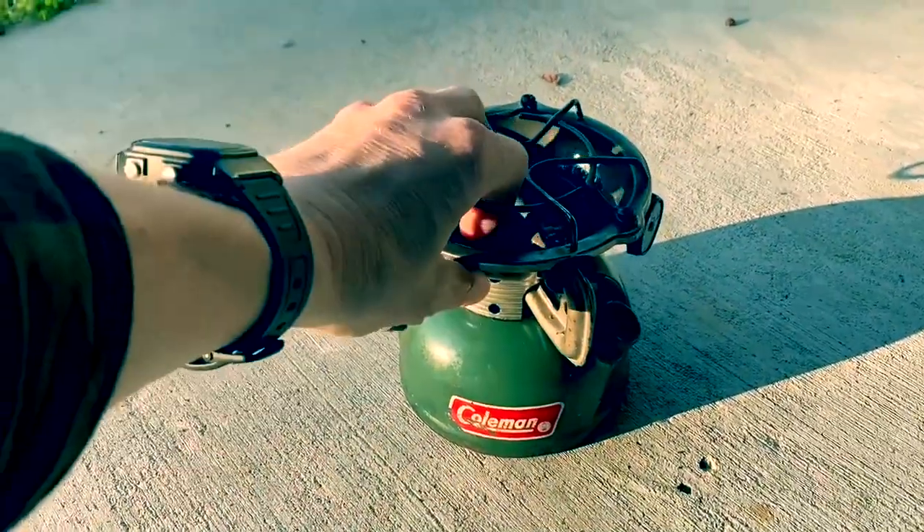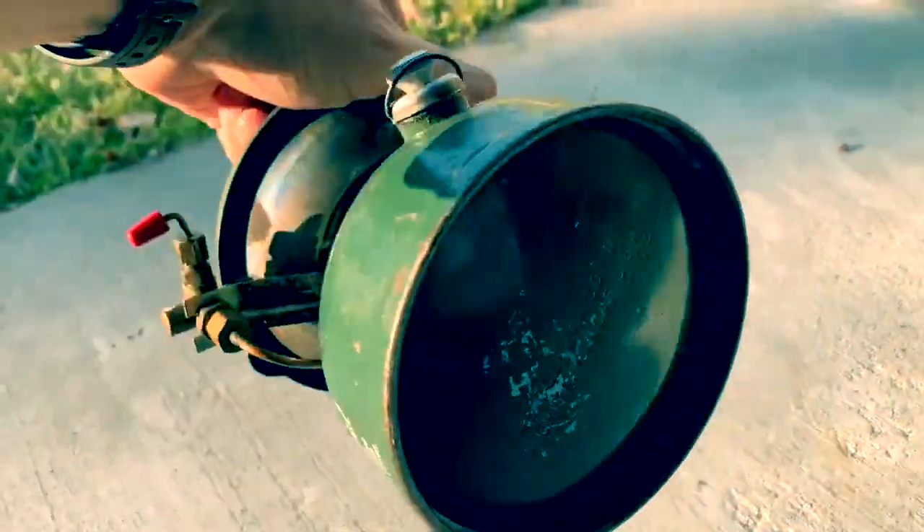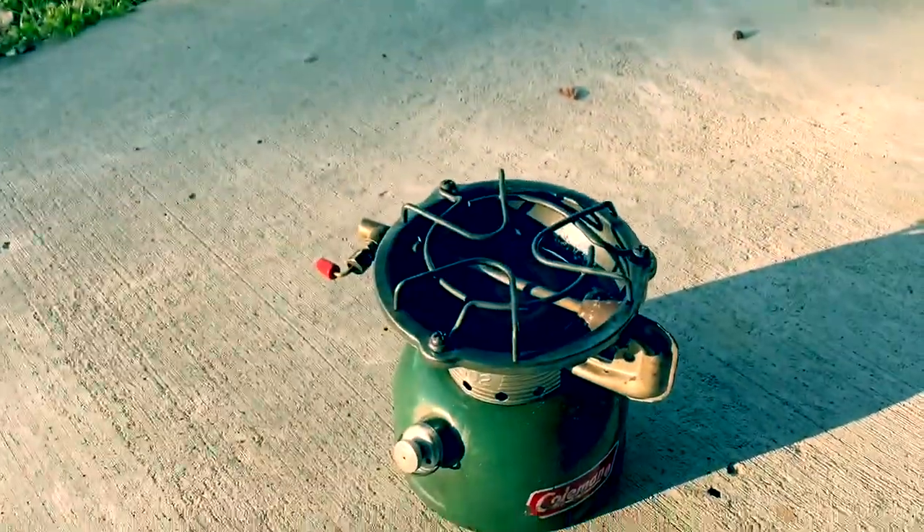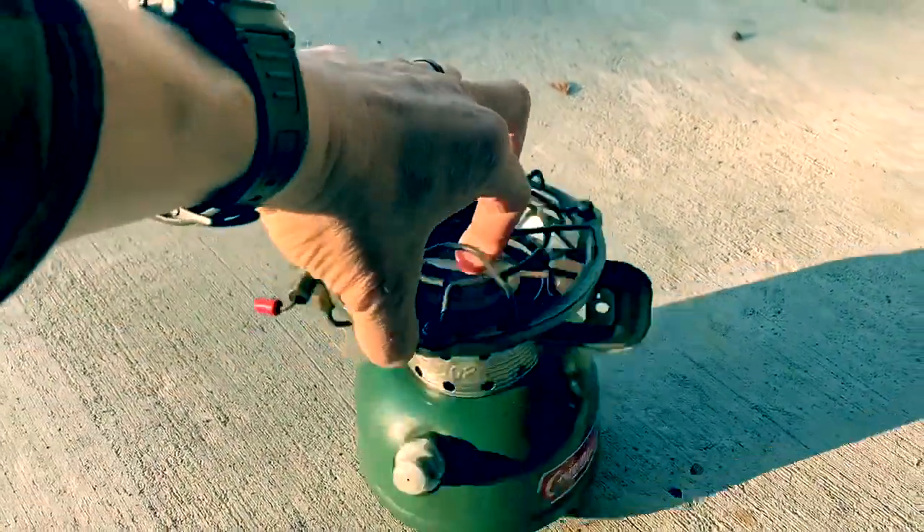Here is my single burner Coleman stove. All the dates of Coleman gear is on the bottom — it's from 1974. And I'm going to just show you the basics of starting this stove.